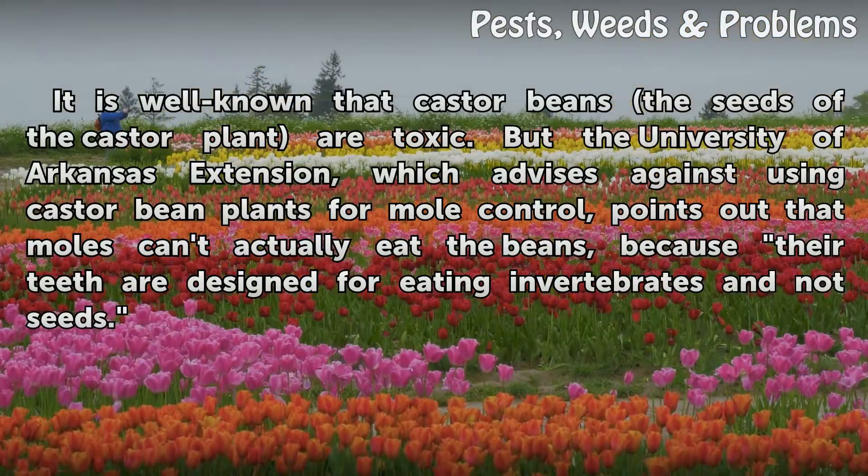It is well known that castor beans — the seeds of the castor plant — are toxic. But the University of Arkansas Extension, which advises against using castor bean plants for mole control, points out that moles can't actually eat the beans, because their teeth are designed for eating invertebrates and not seeds.